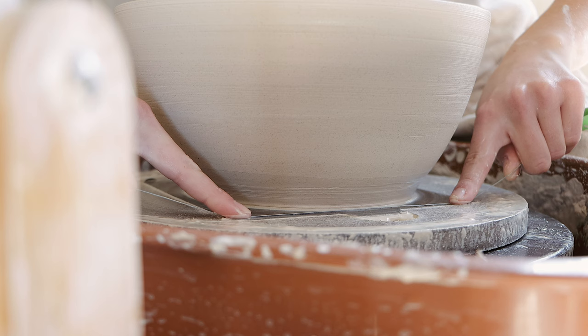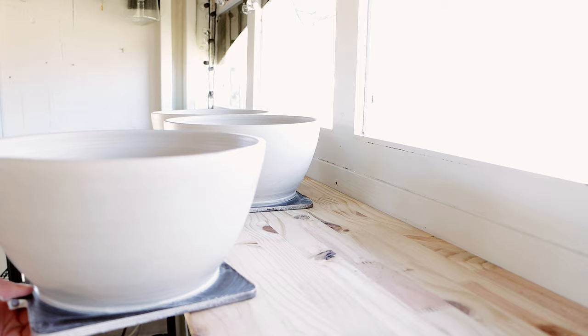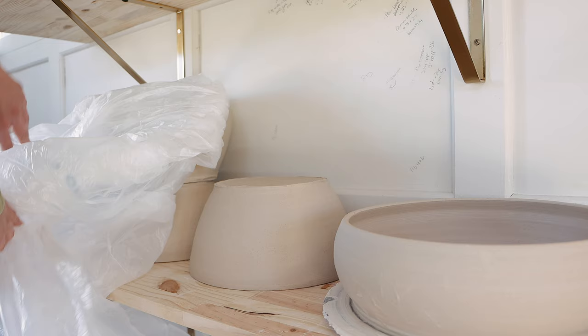I always wire my pots off the bat at the end. Now it's time to let my bowl dry to leather hard — this time of year it takes about two days or so for a piece this size to be at the right consistency for trimming.